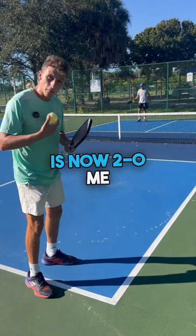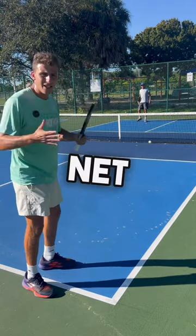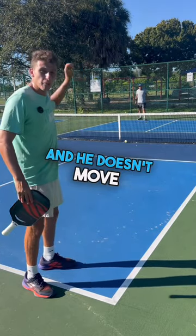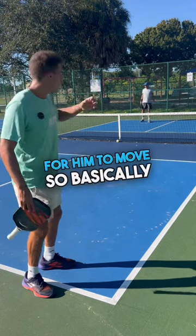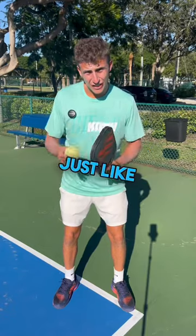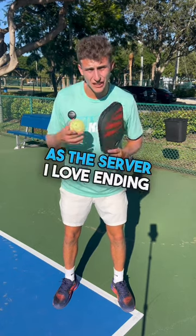The score is now 2-0, me. However, let's say I serve and I hit the ball into the net. He doesn't get a point and he doesn't move. He has to be serving and score a point for him to move. So basically, just like doubles, you only switch sides if you score as the server.